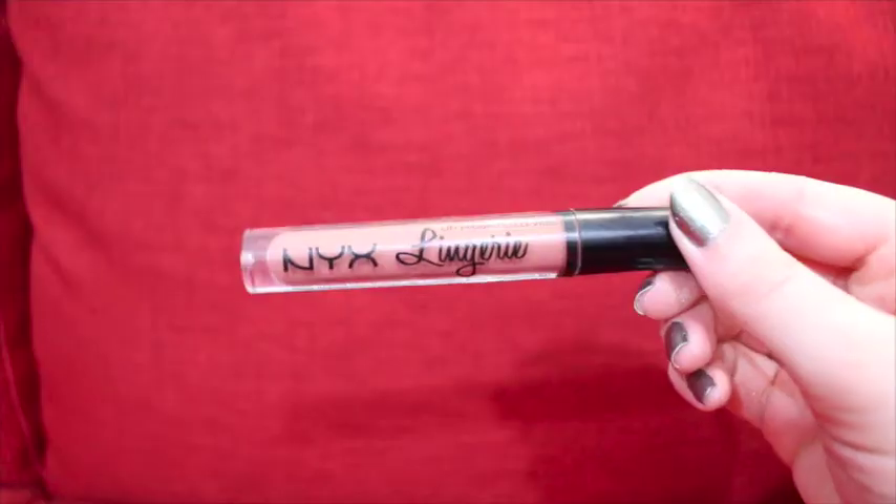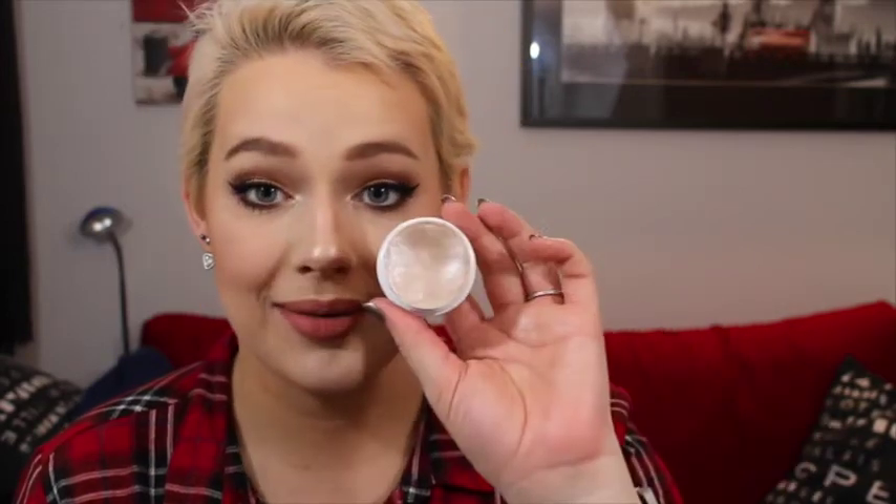Finally for lips I'm using the NYX Lingerie Liquid Lipstick in the color Ruffled Trim, and because I'm just a little bit extra, I'm going back in with the ColourPop highlight on my ring finger and tapping that on the center of my bottom lip.